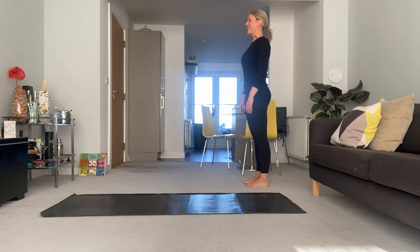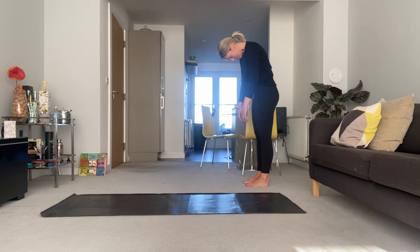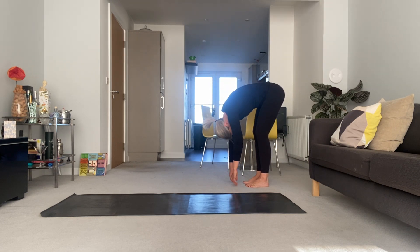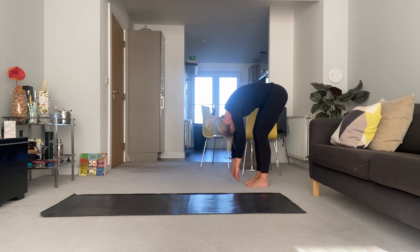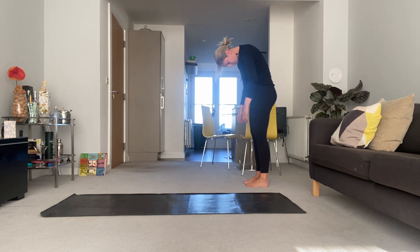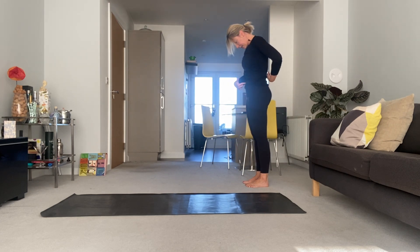Two more like that. Breath in — on your exhale, chin to chest, reel down. Imagine somebody is pulling you down by reaching to your hands. Just allow the neck to release, allow the shoulders and arms to go. Exhale — press evenly into the feet, see if you can open the pelvis first, and then restack the spine piece by piece: bottom, middle, top. Head up last, ears over shoulders.